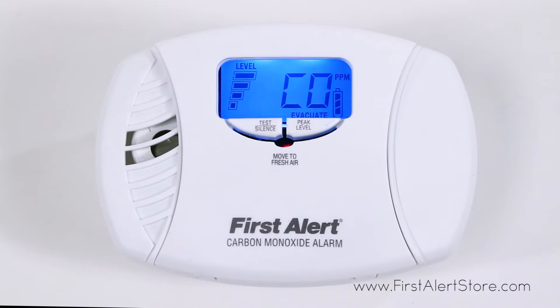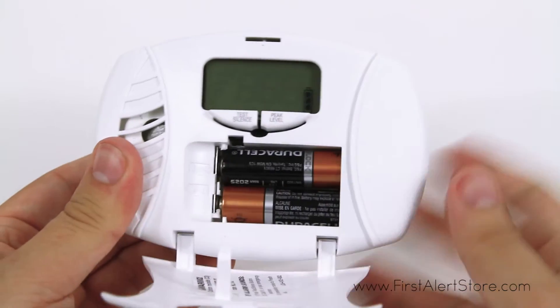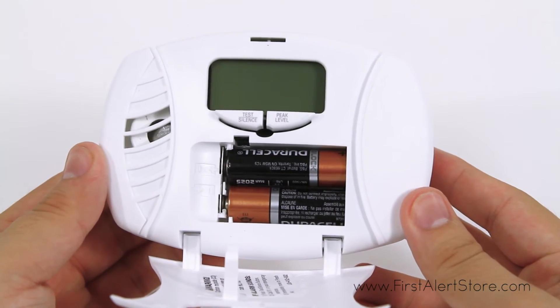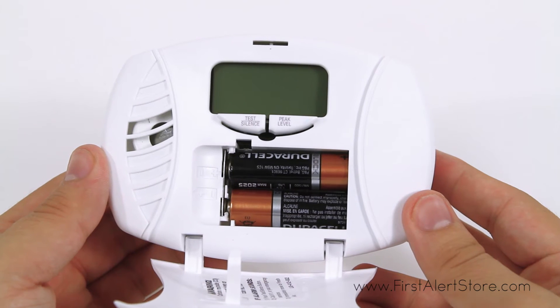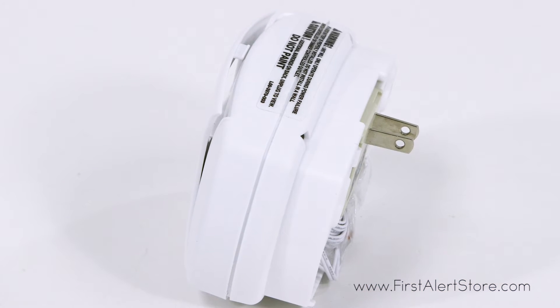View current and peak CO levels in your home. The easy-access battery drawer for the battery backup allows you to easily swap out batteries without dismounting the alarm. The electrochemical sensor in the CO alarm is the most accurate technology available for detecting carbon monoxide.